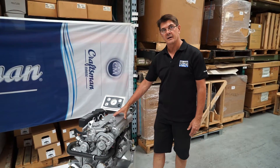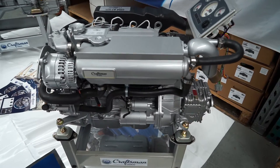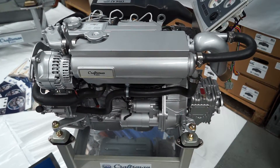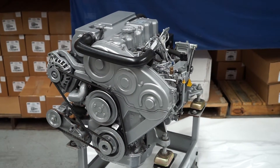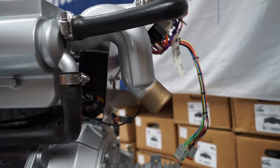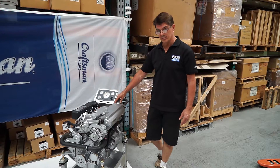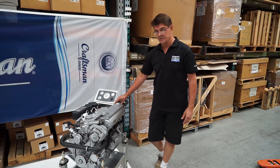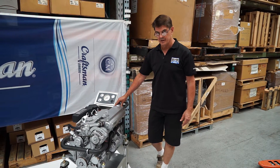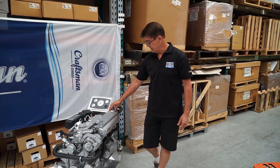Craftsman marine engines are a company based in the Netherlands, and they've got high quality marinisation gear from one end to the other. We have an exhaust mixer here made of bronze, so where the exhaust gases and the cooling water mix to go overboard, that particular part which is prone to corrosion and early failure — in the case of a Craftsman motor, you haven't got that worry, that is bronze.